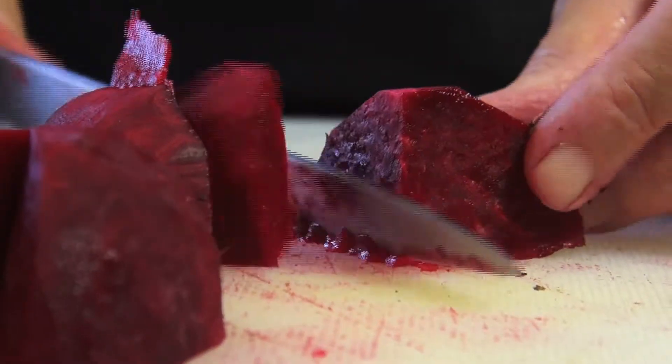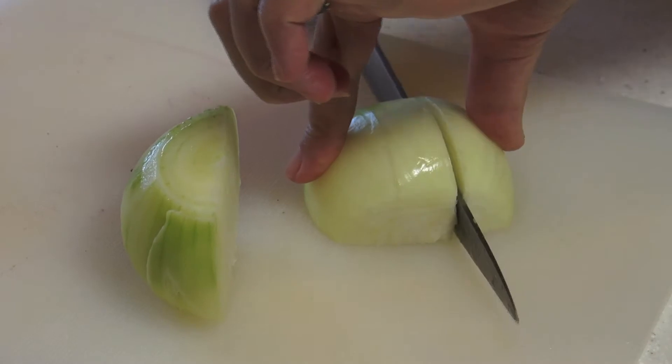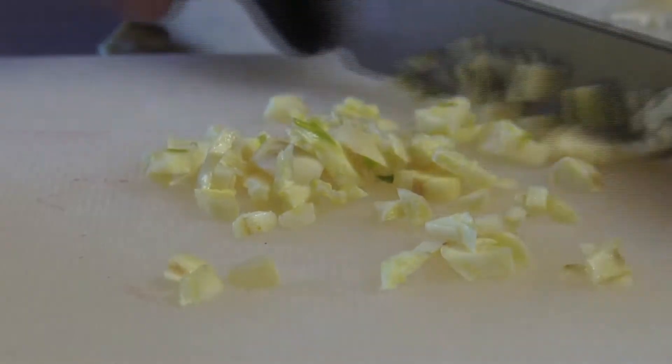Next comes everyone's favourite task of peeling an onion. I knew someone once who wore his swimming goggles to do this, which he swore was the best way to avoid the tears. Next comes the garlic, which can be crushed or chopped finely.